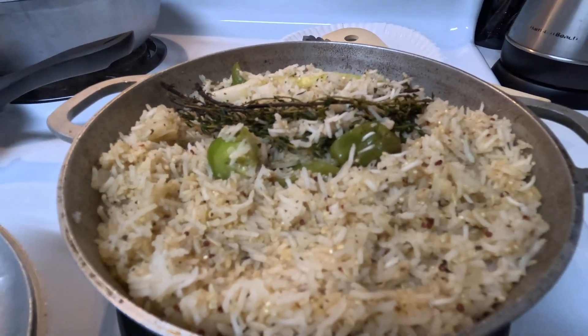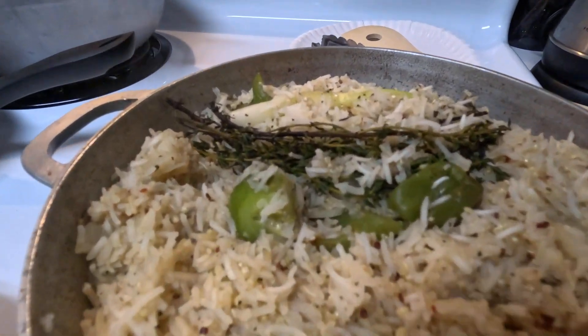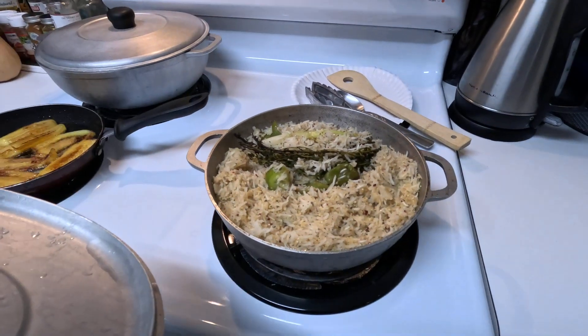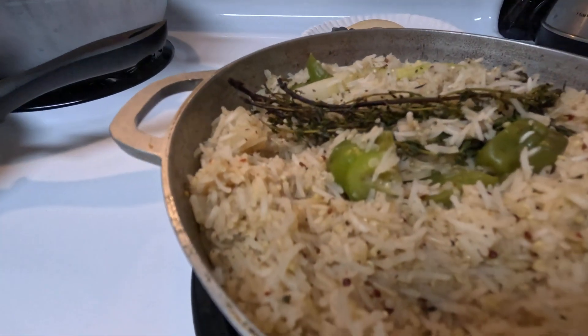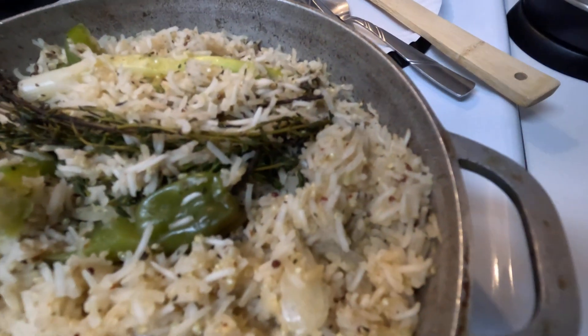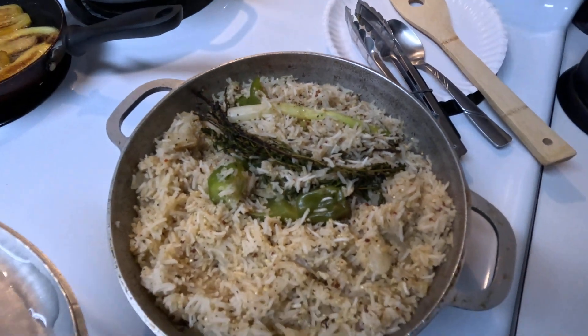We do have a horizontal lock on this, but beautiful people. We've got some rice, some quinoa, and what looks like a white and brown rice mix.